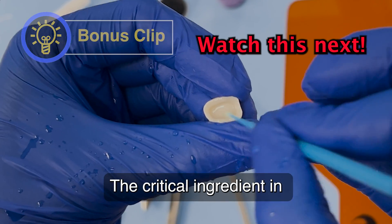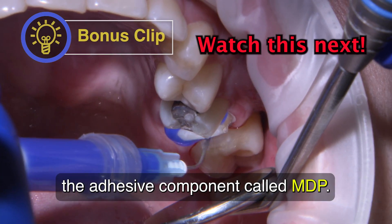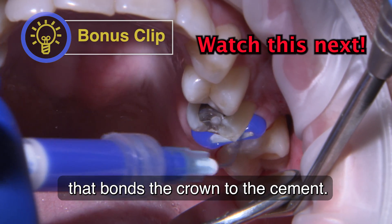The critical ingredient in bonding zirconia is the adhesive component called MDP. This is the chemical coupling agent that bonds the crown to the cement.